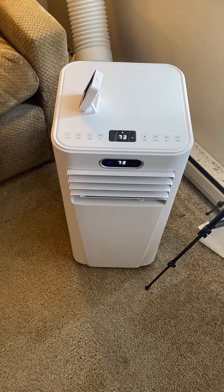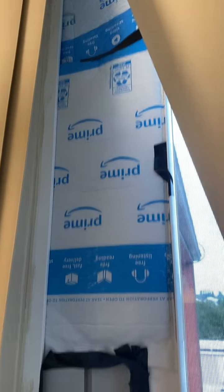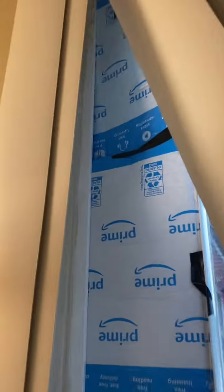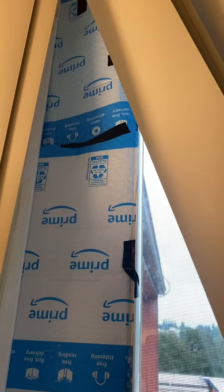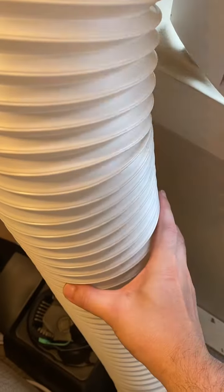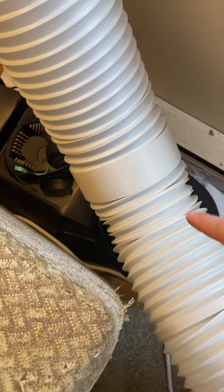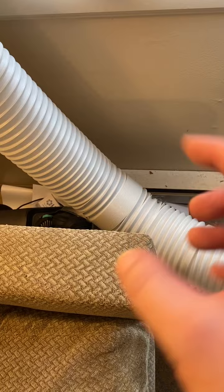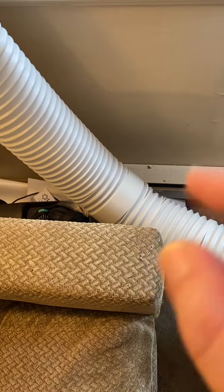I had it all sealed up here — the plastic extends almost to the top, just seven inches short, so I added cardboard at the top, taped it up, and used insulating material to block the gaps. The hud air comes in here and exhaust goes out properly. You want to pull the hose out as far as possible so it has no kinks in it, and set that up properly.